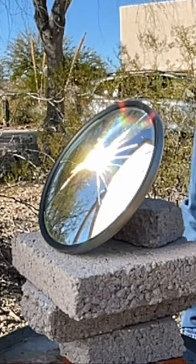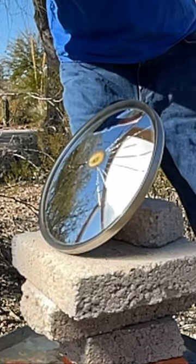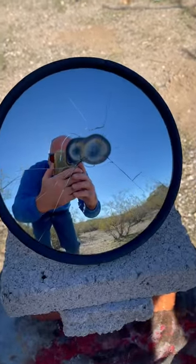Even though this giant lens can melt rock, I was surprised that the reflective mirror was so susceptible to the intense funneled sunlight. The glass mirror was no match for the hellish temperatures from the solar death ray.